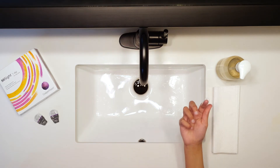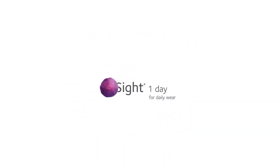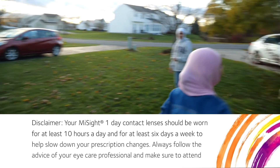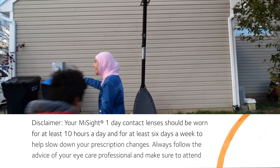Once you have everything on the checklist, you're ready to insert your MySite One Day contact lenses. Your MySite One Day contact lenses should be worn for at least 10 hours a day and for at least six days a week to help slow down your prescription changes.